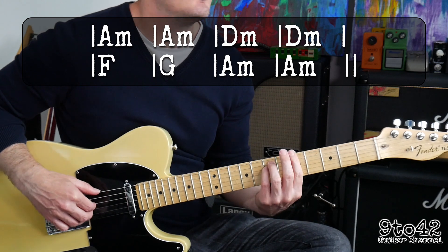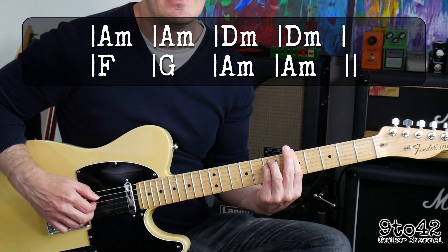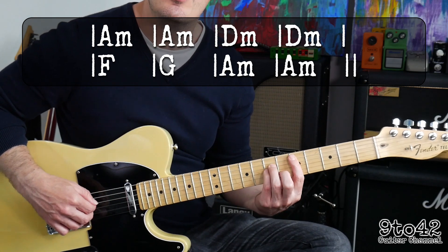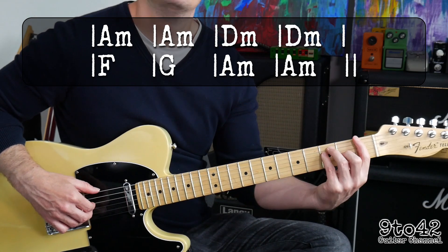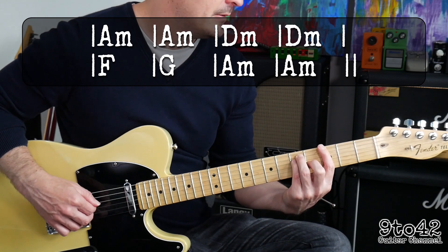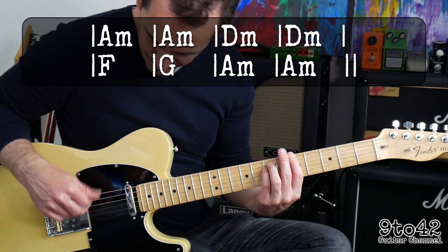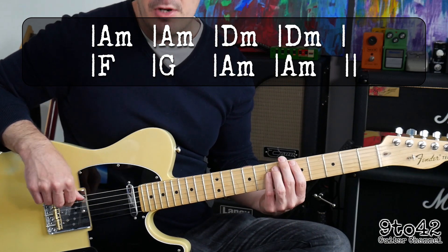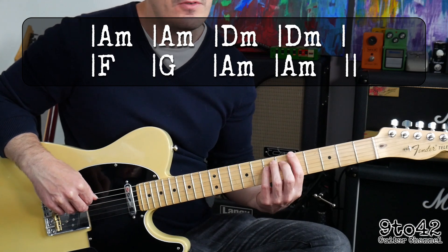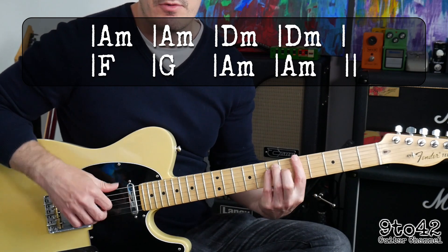And repeat: A minor, D minor, to F, G, A minor. On the 2nd time round in the verse, instead of doing the whole A minor chord, it just plays that root note — I think it's like 7 times — just playing the top note rather than playing the whole chord.